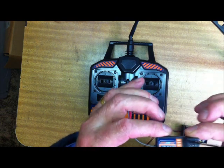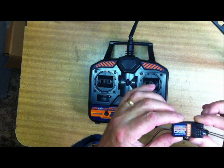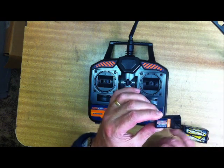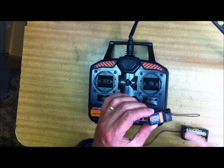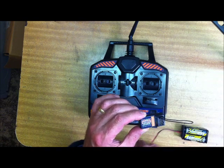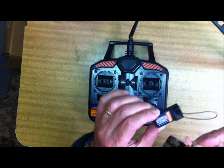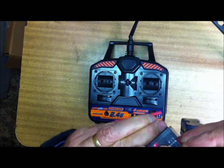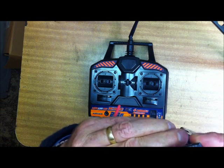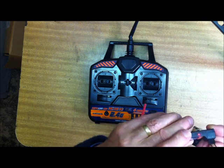The bind plug goes on the battery terminal — the one marked battery, like so. We then connect the battery pack up to it. It's important that the battery pack should have the negative — the black — on the correct side. As soon as it's connected, the little light starts flashing away, waiting for somebody to come and find it.